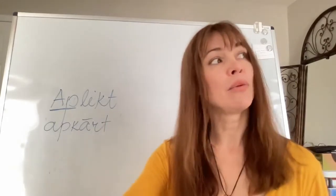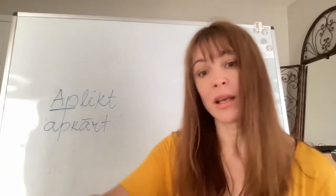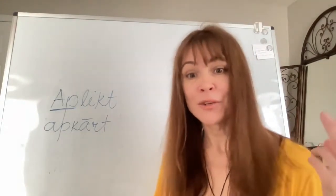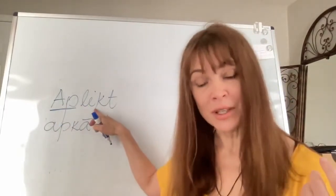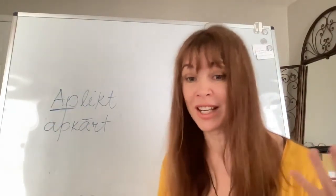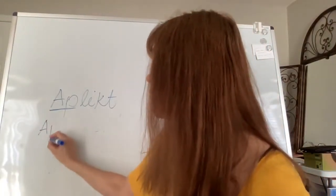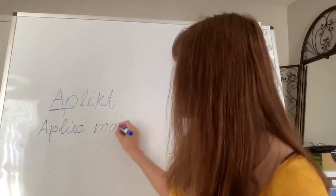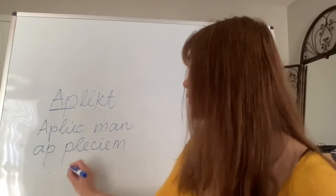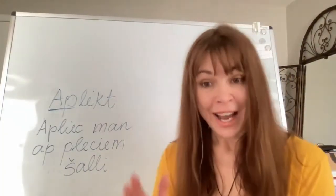When we say 'aplikt,' we mean to put around. The sentence would be 'apliec man ap pleciem šalli' — put a scarf around my shoulders. Again, we have the prefix 'ap' and we also use the preposition 'ap' in the same sentence. So 'apliec man ap pleciem šalli.'